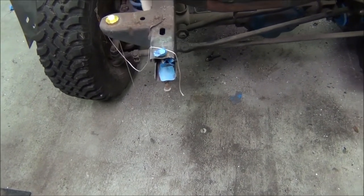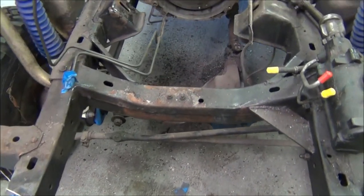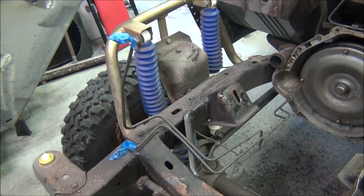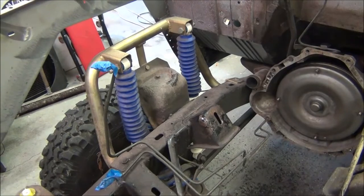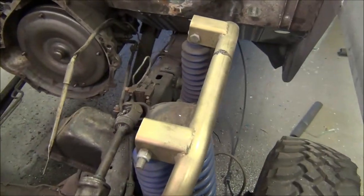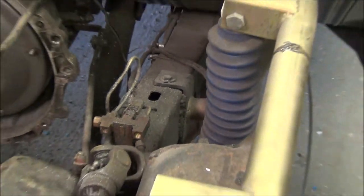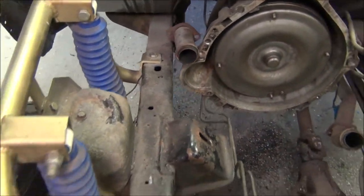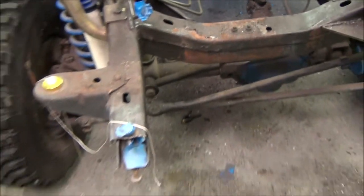I've got an ace up my sleeve in that I have a whole other frame outside. It needs to be cleaned up — it's got some surface rust — but I do have that option if I need it. If I want to go that route, I'd have to move all my shock hoops, and there's been a little bit of welding done where they attach to the frame. I think that's the only corner that gets welded; the rest is bolted on, so it may not be that big a deal.